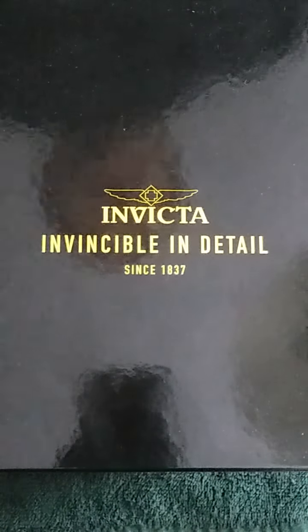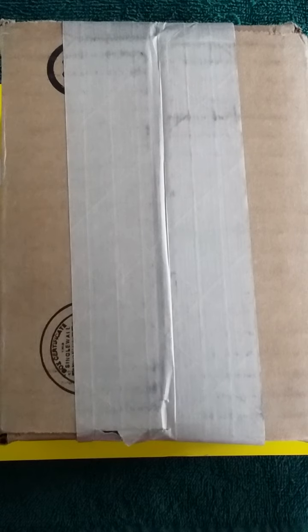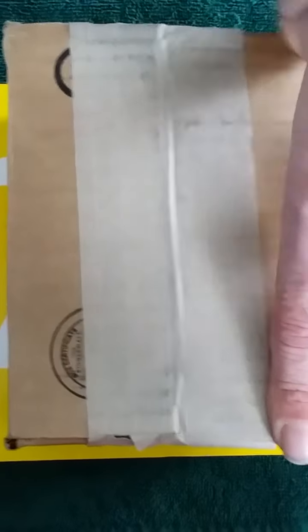Hi, this is Guy and welcome to the Invicta unboxing. Looks like we have to open the box yet and I have to sing my unboxing song: Hey, hey, wait a minute, Mr. Postman. Do you have an Invicta watch for me?